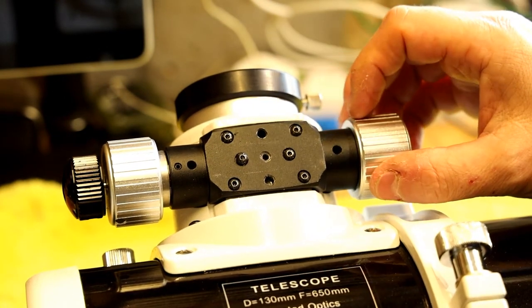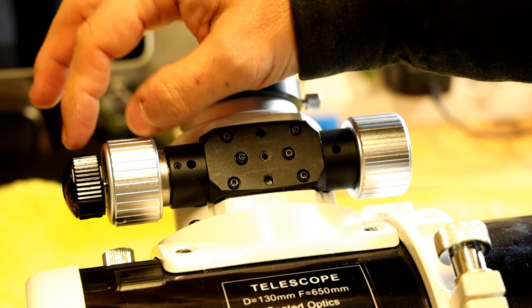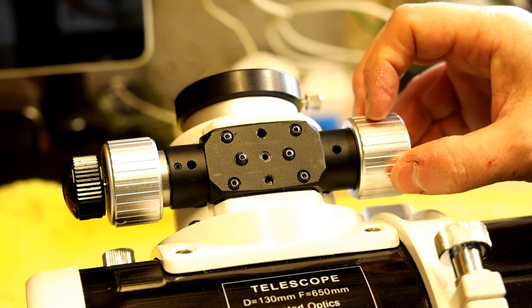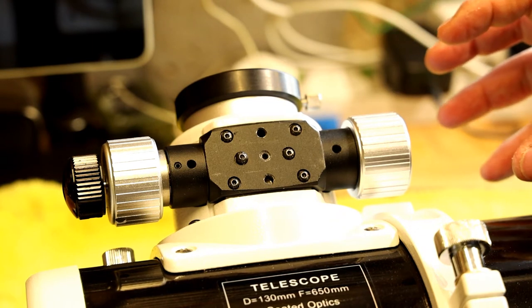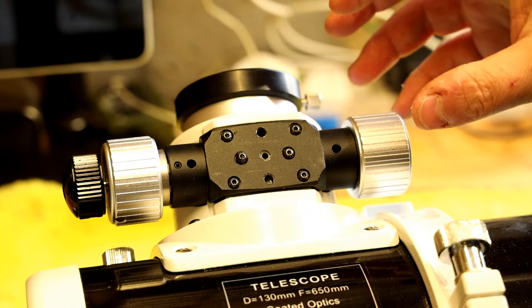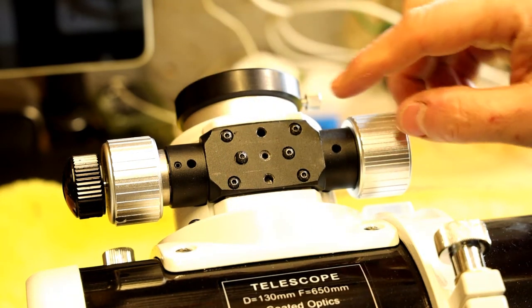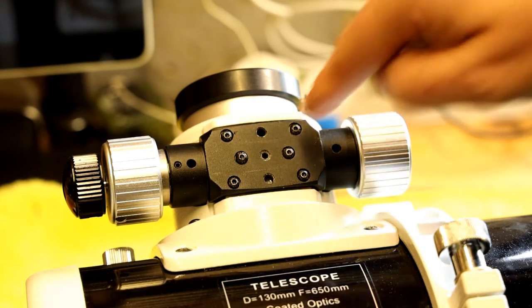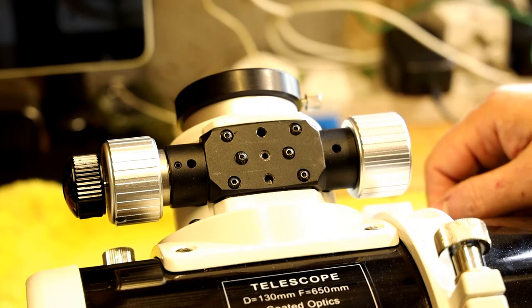One thing to note: your focuser's focus controls might be the other way around. When I purchased this, the dual focusing side was here and the single was on the other side. The electronic focuser only fits on the single speed side spindle. I originally mounted it the other way and didn't like it — flipping it also helped with balance. You just take out the four screws, flip it over, and put them back. The two center ones don't need undoing as they hold a small cradle inside.